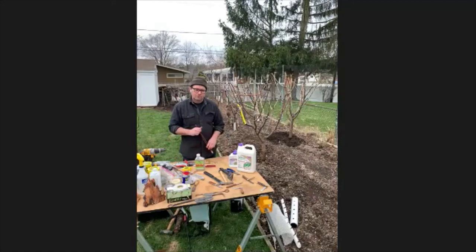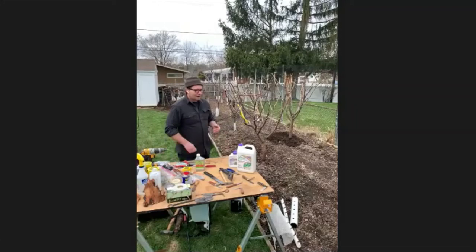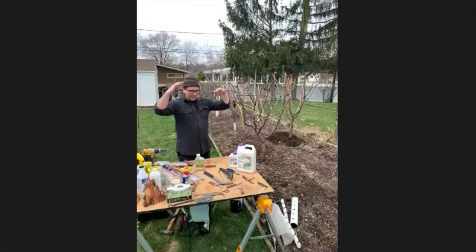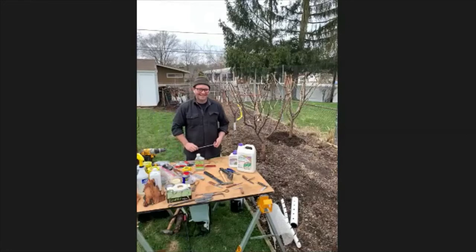If a plum tree has already grown pretty tall and you want to reshape it to open center, you can get away with a lot if you prune when the tree is dormant — like January, the dead of winter. You can easily take off a third. So if it's a really large tree, take off the top third, and do that in successive years.